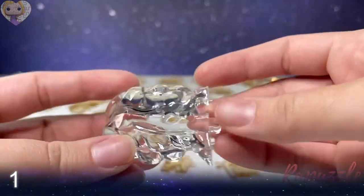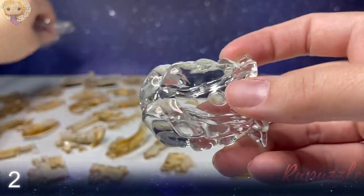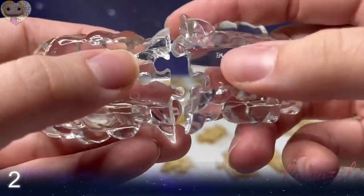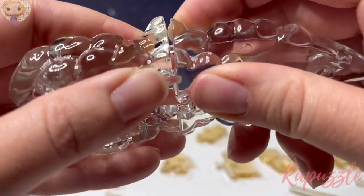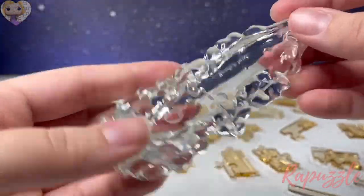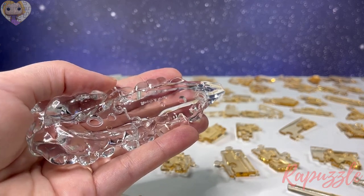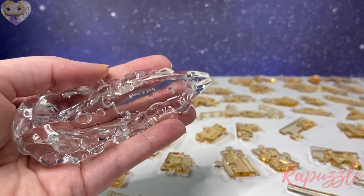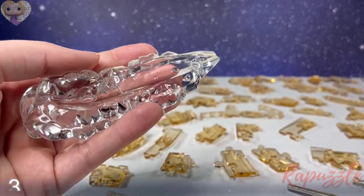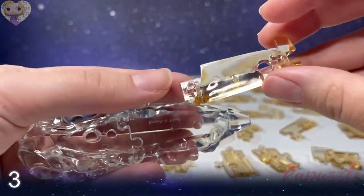Step number one is going to be this clear piece right here, and step number two is going to be the other clear piece. This one has little notches sticking out, so that's going to be the bottom piece and it's just going to slide into place, just like that. This is the base. I am holding it right now for the video but will be putting it down eventually because this one has a lot of pieces.